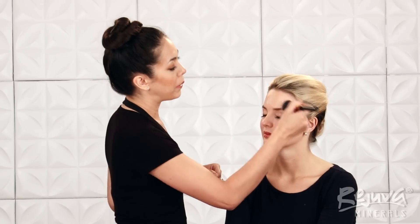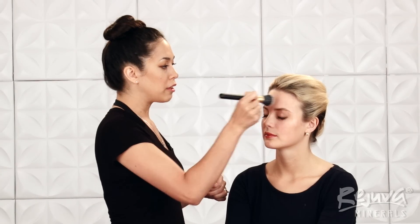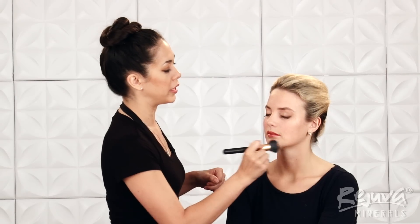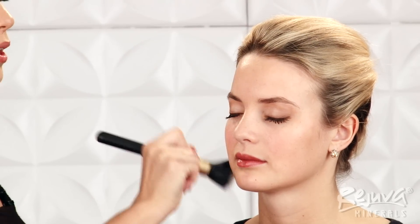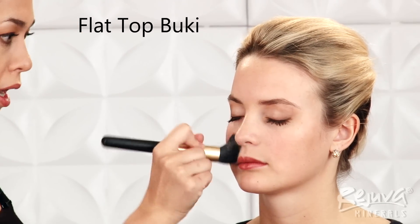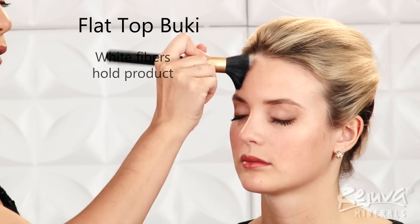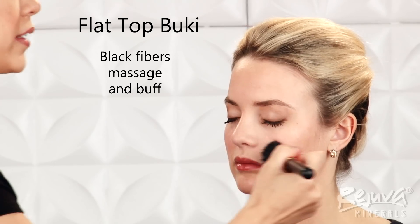First, I'm going to pamper Bella's skin with the Ultra Hydration Moisturizer. I'm using the Flat Top Buki brush to distribute and gently massage the moisturizer into Bella's skin. I love using duo fiber brushes like the Flat Top Buki to apply emollients like creams or foundations, as well as powders. The white fibers on top hold onto your product and ensure that it adheres to the surface of the brush, while the black fibers massage and buff your cosmetics into place.